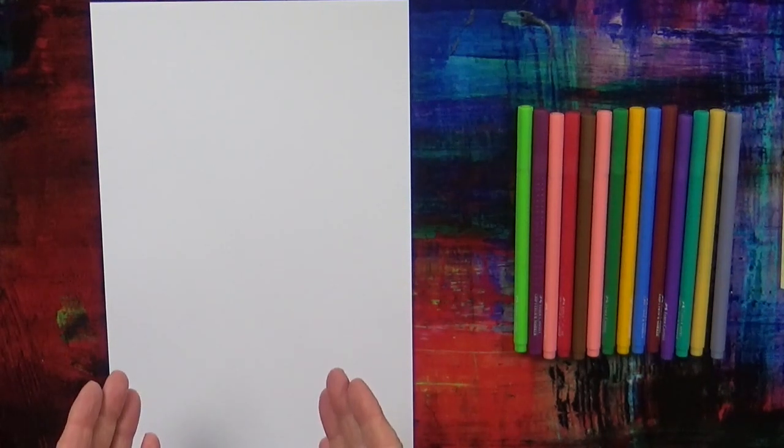OK then kids, so we're going to make an Easter card to say Happy Easter. We need one piece of paper and some coloured pens or pencils.